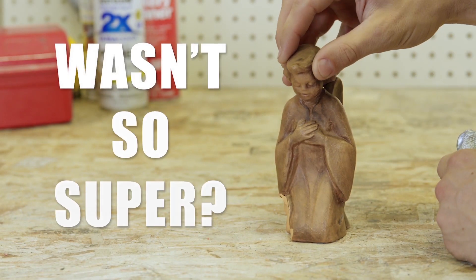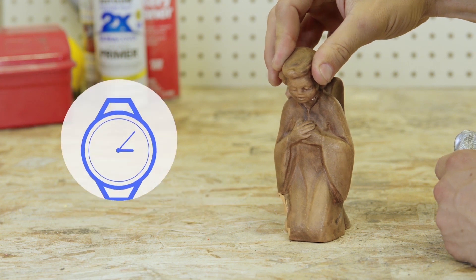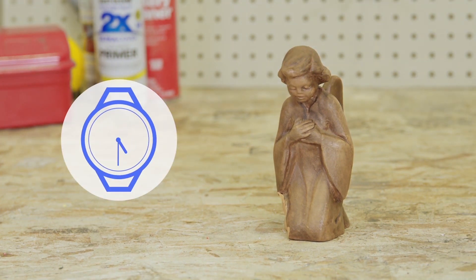Have you ever used a super glue that wasn't so super? It claims a 30-second cure time, but somehow 30 seconds becomes 30 minutes. The only time it cures fast is when you accidentally get it on your fingers, or when you accidentally leave the lid off and somehow it gets on everything you don't want it to get on.